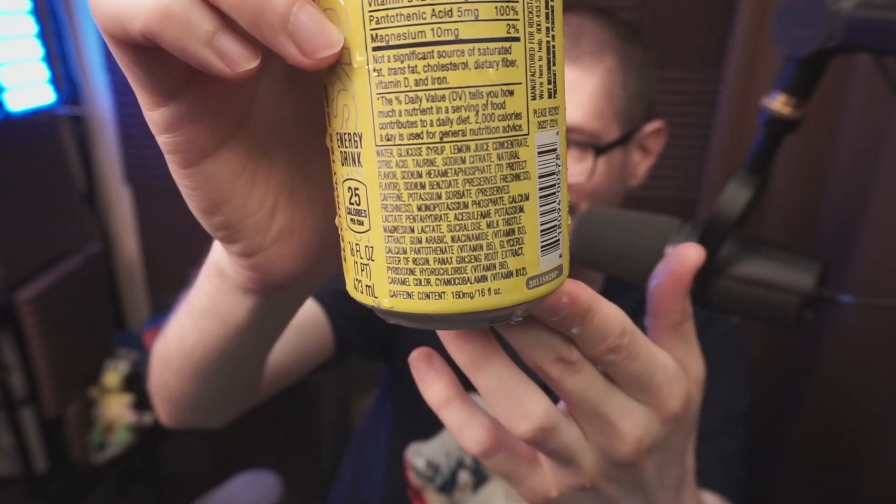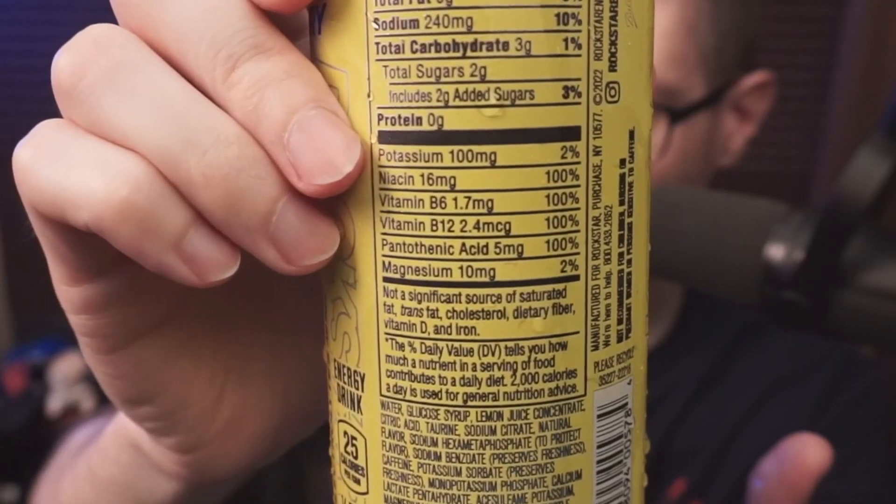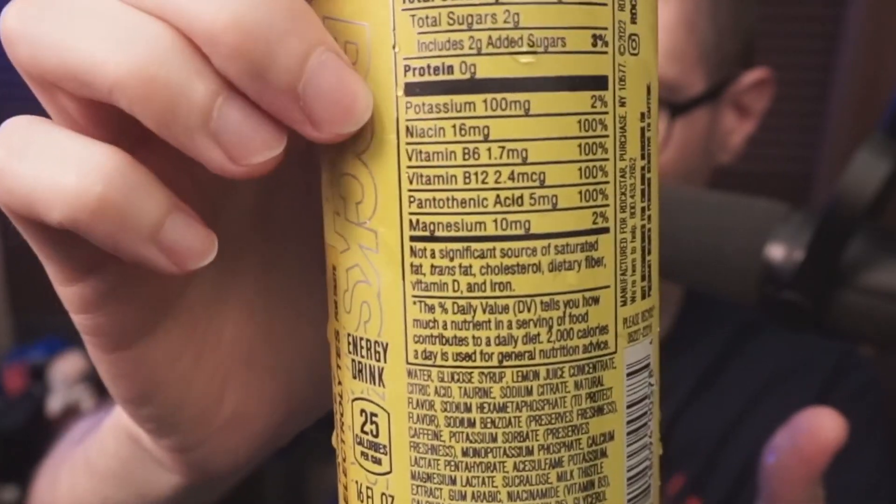Bunch of ingredients: water, glucose syrup, lemon juice concentrate, citric acid, taurine, ginseng root extract. We've got potassium 100 milligrams, niacin, vitamin B6, B12, pantothenic acid, and magnesium.